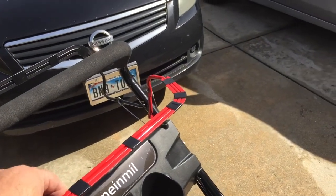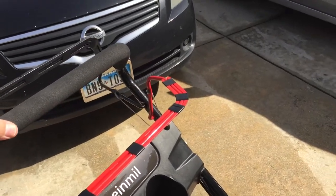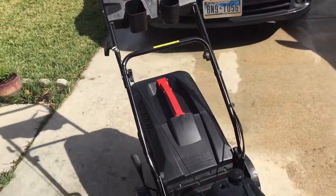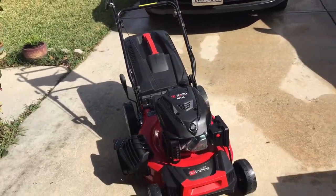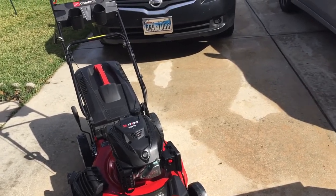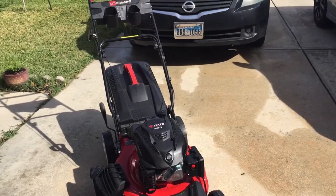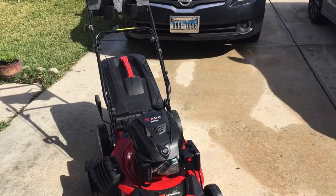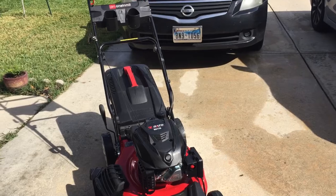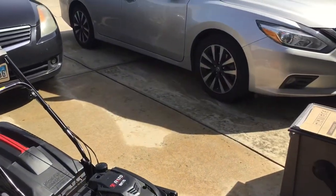The one bad thing about the plastic clips that come with it is they fall off easily, so I just put electrical tape on them. This lever here is to start it, and this one is to engage the rear wheels to move. It's very light, very easy, and very quiet — so quiet and smooth that I can cut the yard early in the morning without disturbing my neighbors. I don't even have to wear hearing protection. For $340–$350, it's a really good deal.